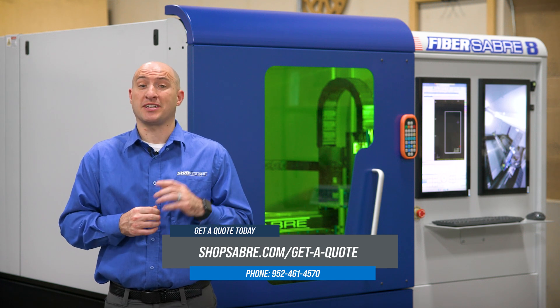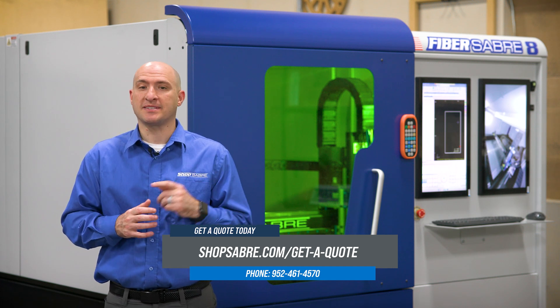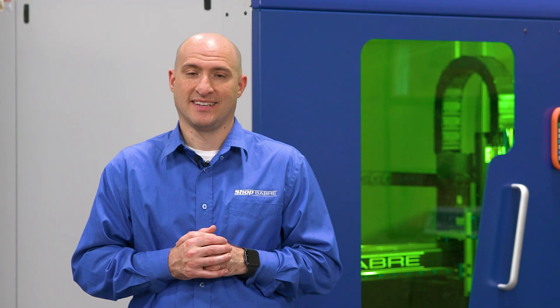If you are ready to explore what FiberSaber could do for you, visit ShopSaber.com or call our sales team today. Thank you for watching this ShopSaber video. I'm Brandon Bombardo and I'll see you in the next video.